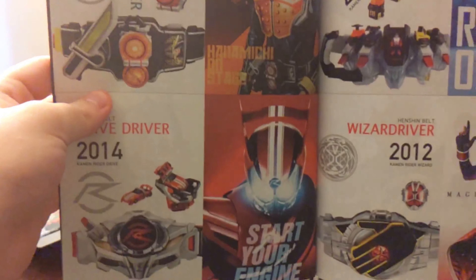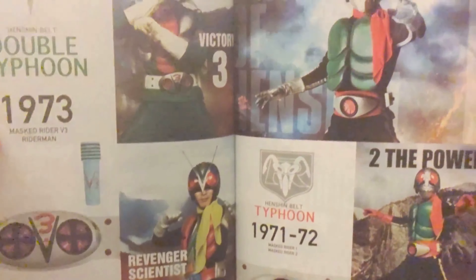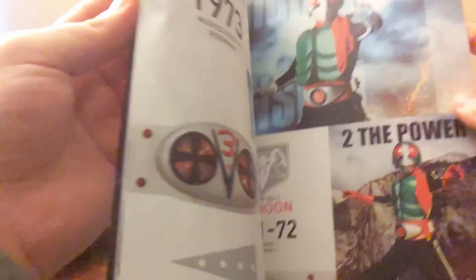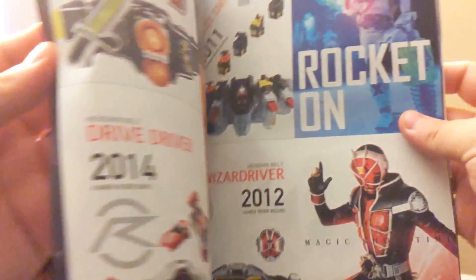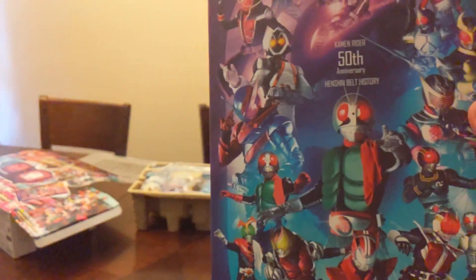There's the same Goku driver, there's the Drive driver — I'm going to review that soon. There's even the Showa era riders: Ichigo, Nigo, V3, Rider Man. Let's go to a random one — Z-O, that's me. Okay, that's enough about this.